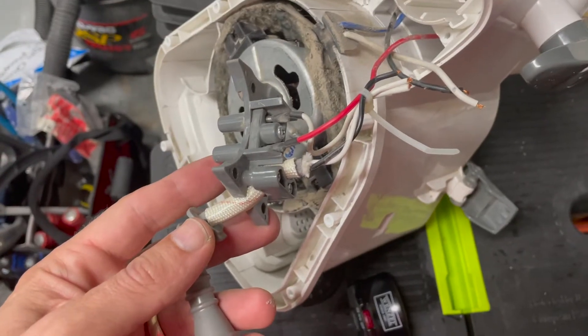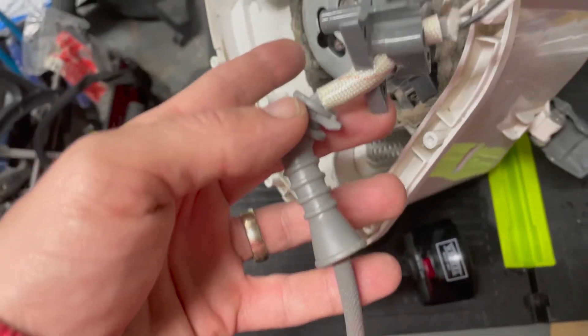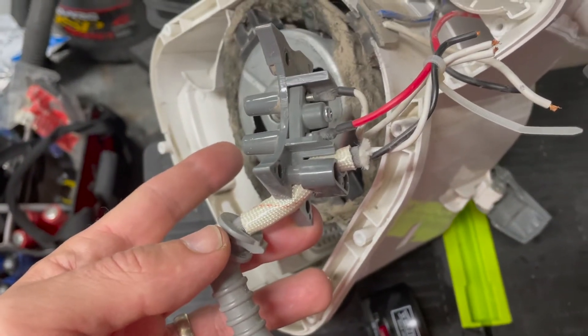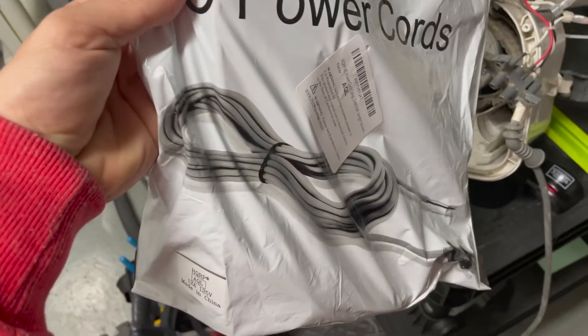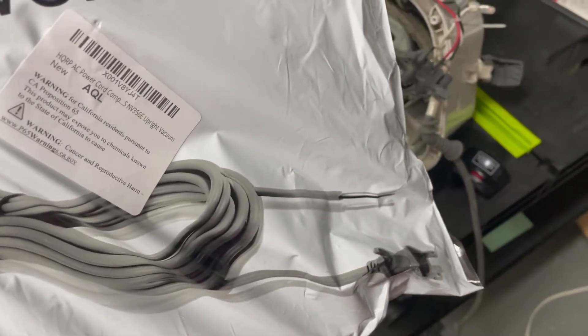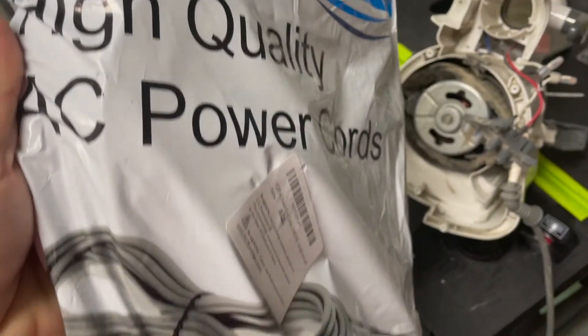I cut the cables and I'm gonna make sure that I take all of these extra pieces — wire protectors and insulators — off to put on the new cable. I bought one of these cables on Amazon; I just looked up 'Shark Navigator power cord' on Amazon and I think I paid like 20 bucks.